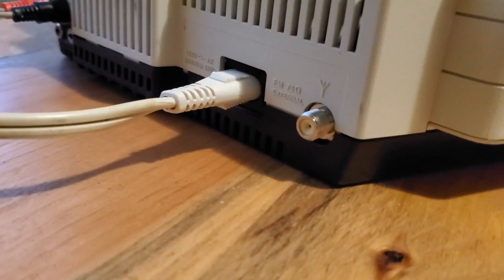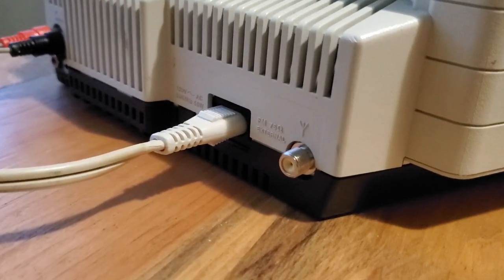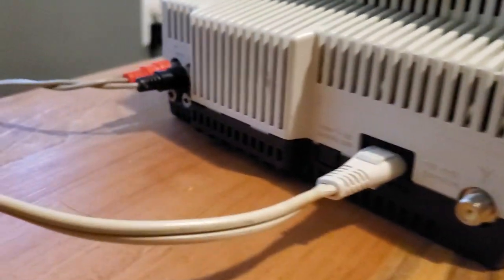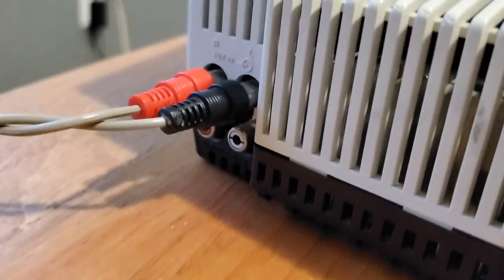There's the antenna port for an external antenna to get better signal, but it does have a built-in antenna. Here's the auxiliary — I have it plugged in for demonstration purposes.